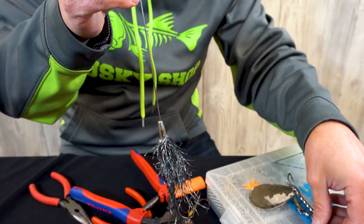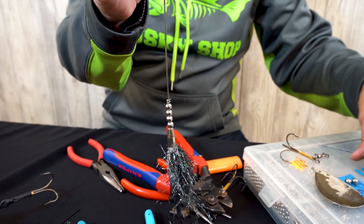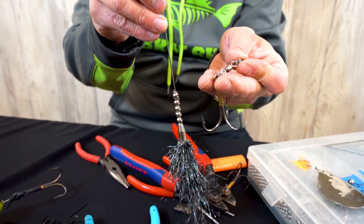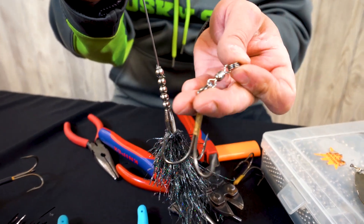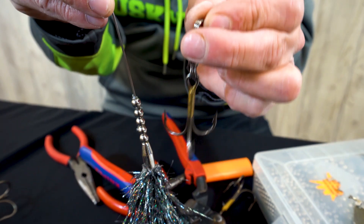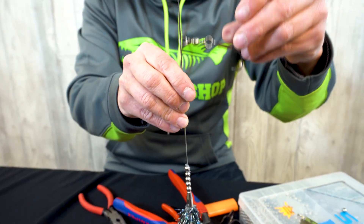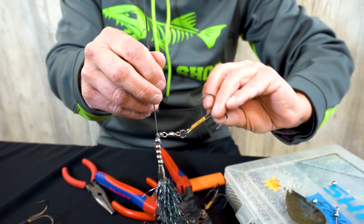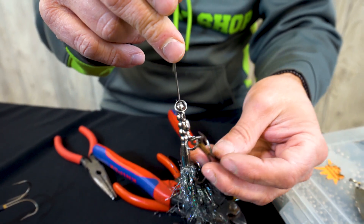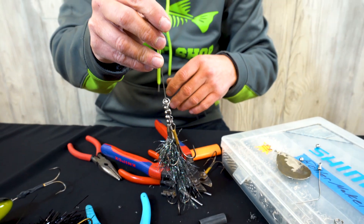Now we'll stack our beads, putting one more on. At this point, you can see this hook is on a split ring, a large barrel swivel, and another split ring. Slide that on — now you've got complete free motion of that hook all the way around, which helps prevent the fish from torquing and working the bait out of its mouth easier.